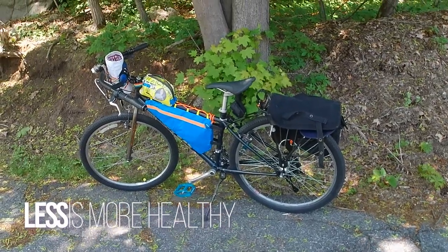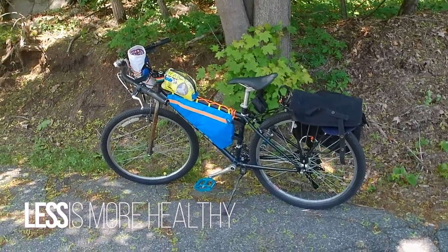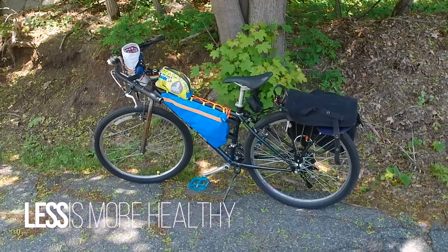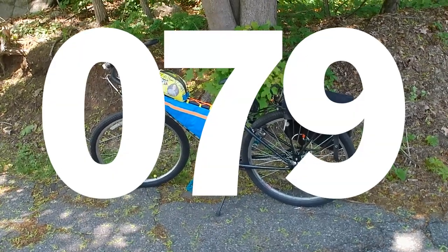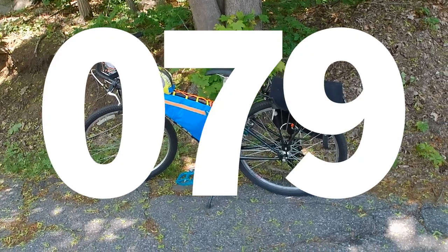All right, y'all, here's my bike. This is a 1995 Kona Lava Dome. When I got it, it was pretty original to how you would have gotten it in 1995.